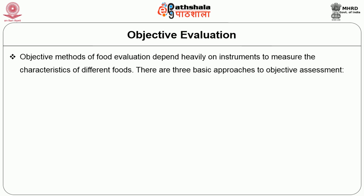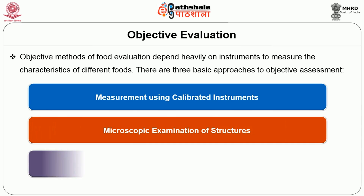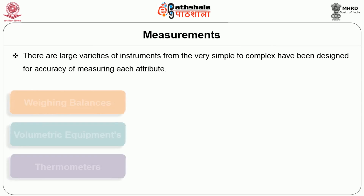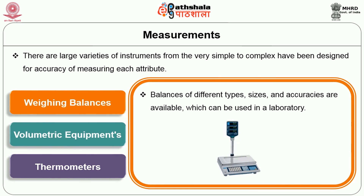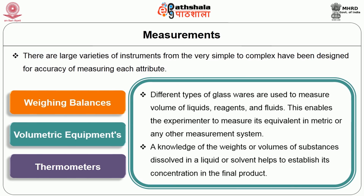The next is objective evaluation. Objective method of food evaluation depends heavily on instruments to measure the characteristics of different food. There are three basic approaches to objective assessment: measurement using calibrated instruments, microscopic examination of structures, and determination of the chemical composition of foods. There are large varieties of instruments from the very simple to complex designed for accuracy of measuring each attribute. First is the weighing balance. Balances of different types, sizes and accuracies are available for use in a laboratory. Volumetric equipment: different types of glassware are used to measure the volume of liquids, reagents and fluids. This enables the experimenter to measure its equivalence in metric or any other measurement system. Knowledge of the weight or volume of substance dissolved in a liquid or solvent helps to establish its concentration in the final product.